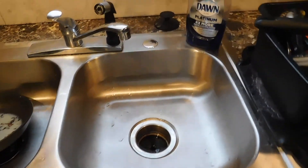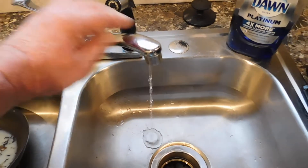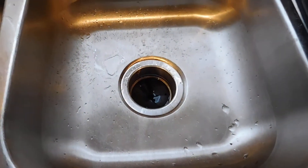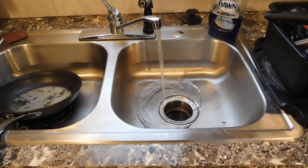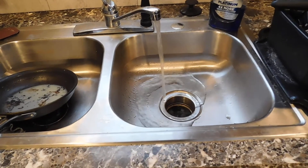What you want to do to prevent that is run hot water — pure hot water. Make sure your water heater is turned up. If you can't do that, you can always boil a big pan of water and dump it down your drain, then chase it with hot tap water and let it run for about five minutes. What you'll do is dissolve that grease and keep it dissolving.